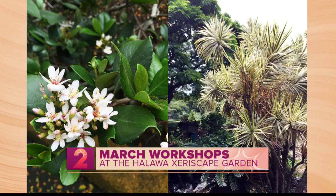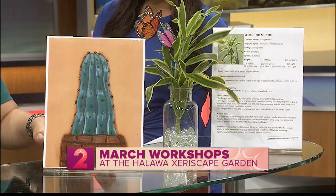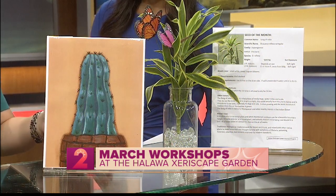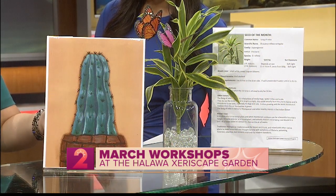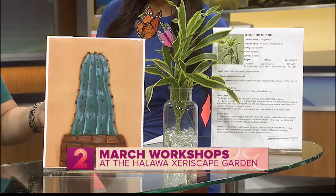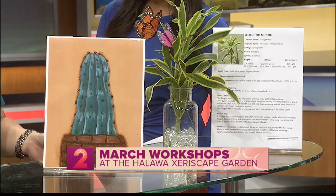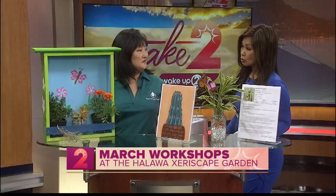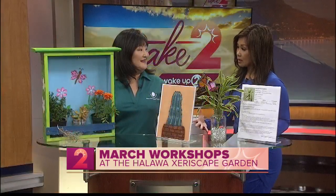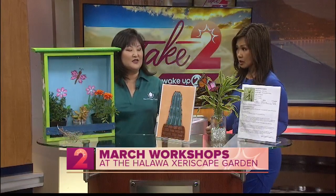On March 23rd, we have the Creating Cactus Art Workshop. You'll be creating a vibrant and impressionistic cactus painting on an 11 by 14 canvas. You'll also learn how incorporating cactus in your landscape can help you reduce your outdoor water consumption — so learn how to grow one, keep one healthy, and paint one. That class is $30, and please register with us.